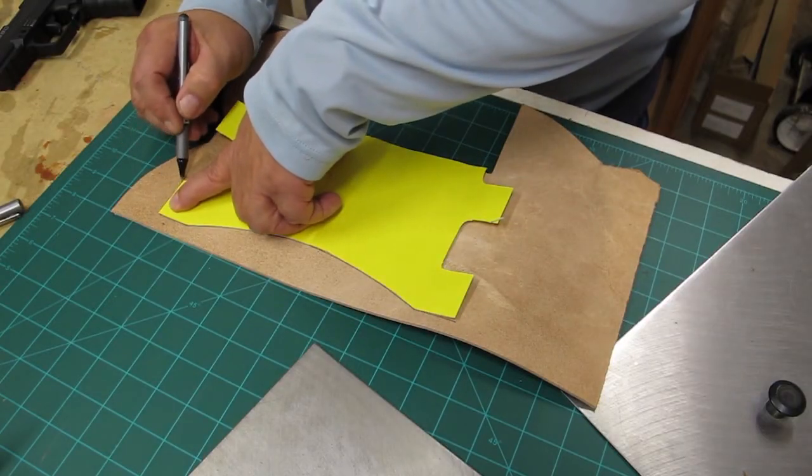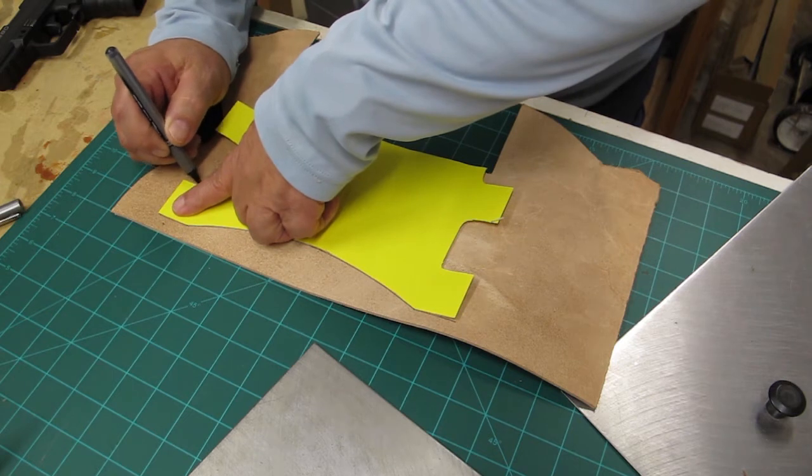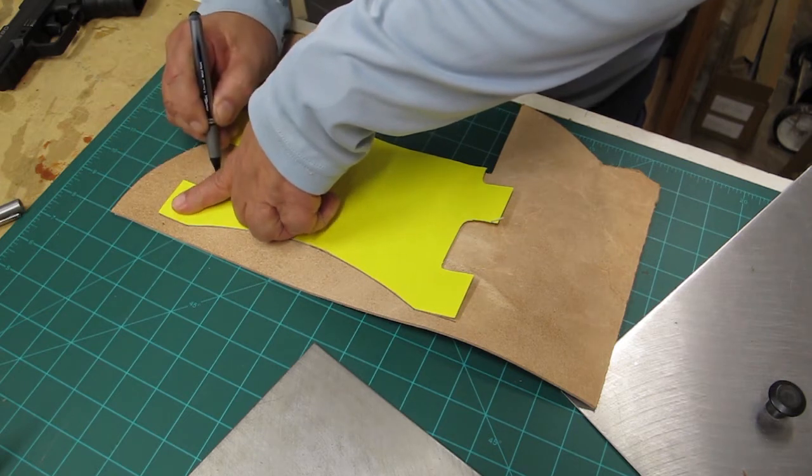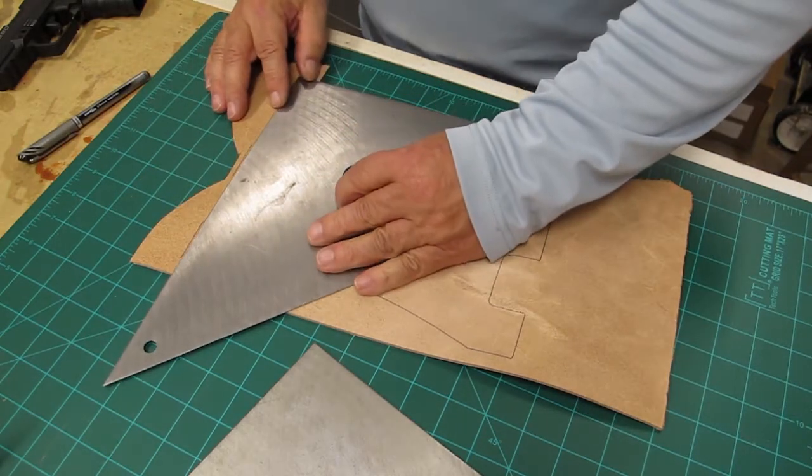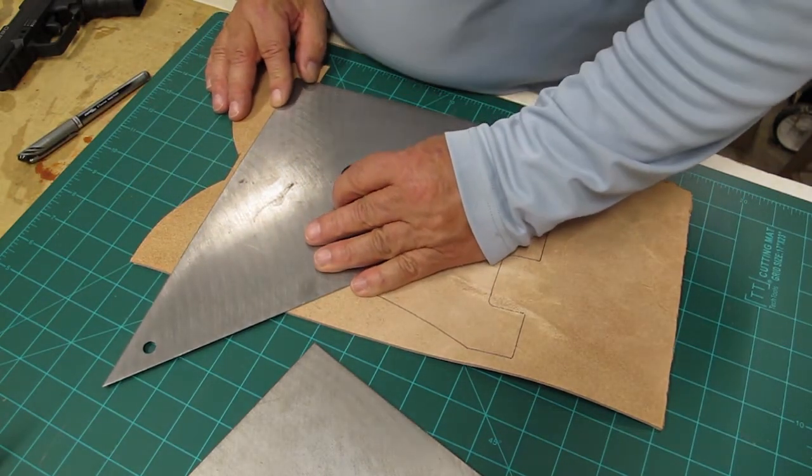Then I laid the PendaFlex template on top of the leather and traced it out. This is seven to eight ounce veg-dyed leather for the holster.